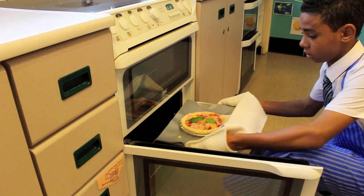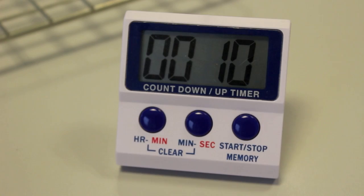To cook the pizza we place it in the oven for 15 minutes until the cheese is golden and the crust crispy. While it's cooking we clean up and wait.